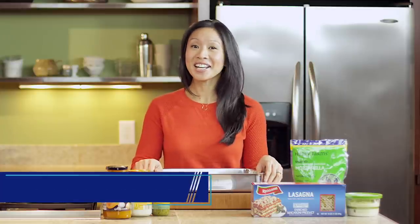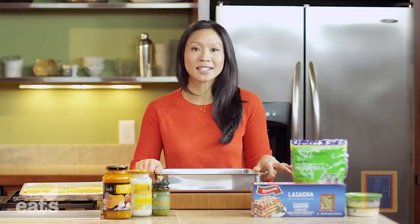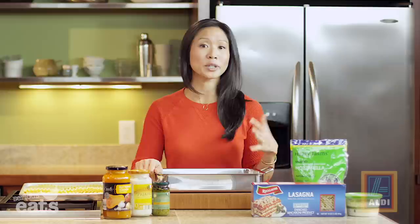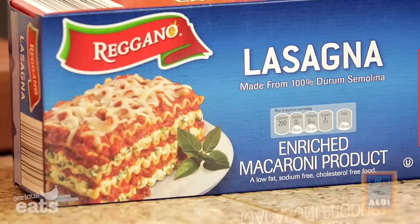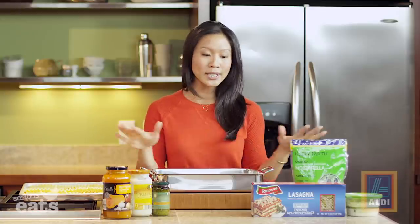Despite what you might think, entertaining during the holidays does not have to break the bank, and it certainly doesn't have to be fussy or especially fancy. In fact, some of my favorite holiday gatherings with friends and family are set around a meal that's really simple and also very comforting. So today I am making a creamy butternut and pesto lasagna. This is a recipe I adore because it saves two things that are kind of a luxury during the holidays: time and money. And this uses only six ingredients.